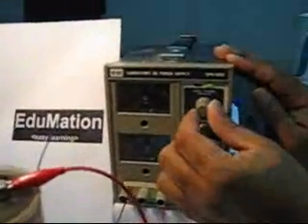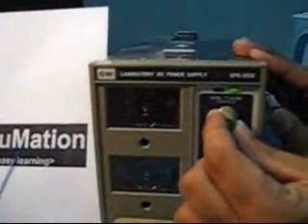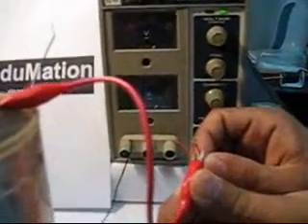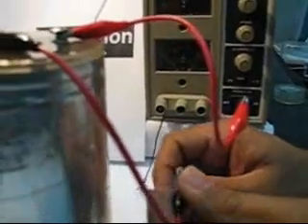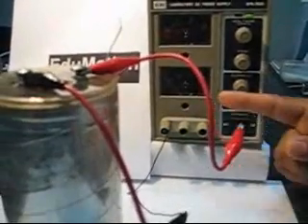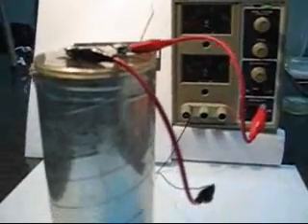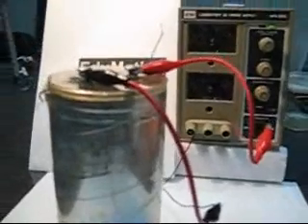The next step is to adjust the DC power supply to around 6 volts. Then, connect the positive terminal of the power supply to the positive terminal of the capacitor, and the negative terminal of the power supply to the negative terminal of the capacitor. Always make sure that the positive terminal is connected to the positive terminal and the negative terminal is connected to the negative terminal of the capacitor. Otherwise, the capacitor might explode.